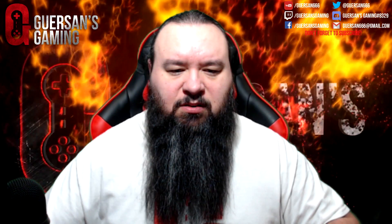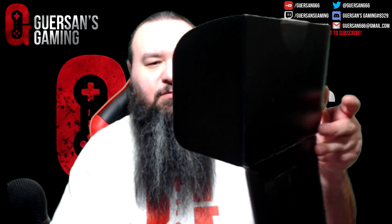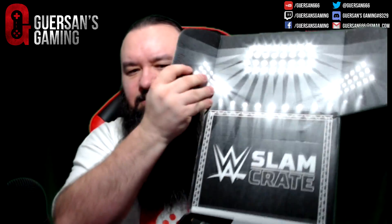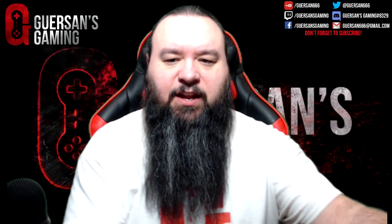Alright. Okay. So this is what the box looks like inside. And we have a bunch of stuff which we're going to have a look at. Let me just move that out of the camera.